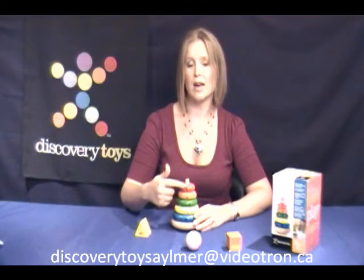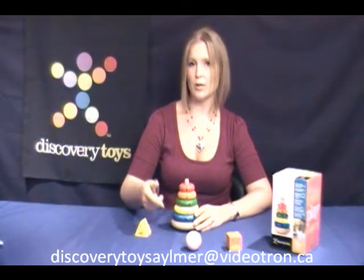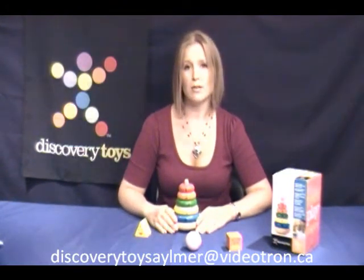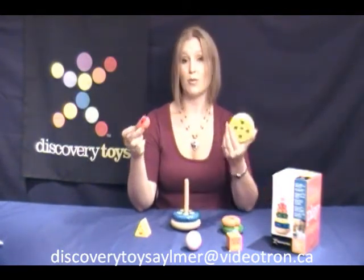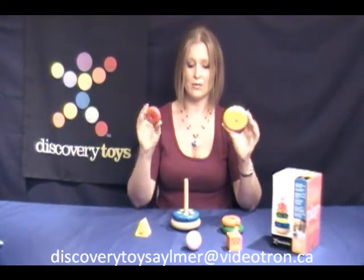So you can actually have them put it in order: one, two, three, four, five — smallest to biggest. It's a really great fun way of learning numbers and also the sizes, because obviously number one is a lot smaller than your number four. So this is actually showing the child the different sizes also.